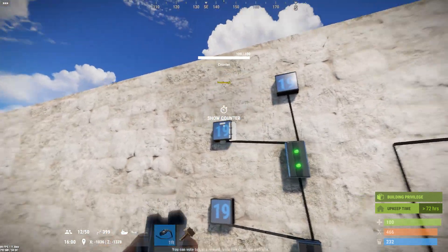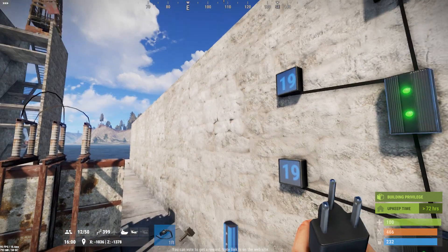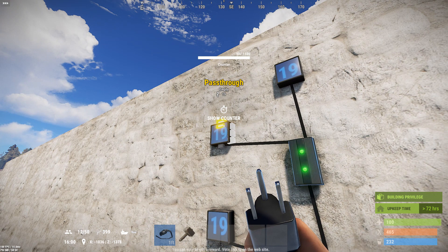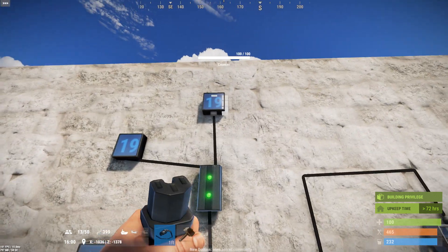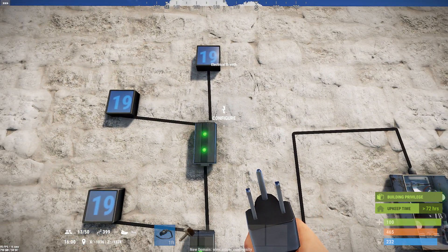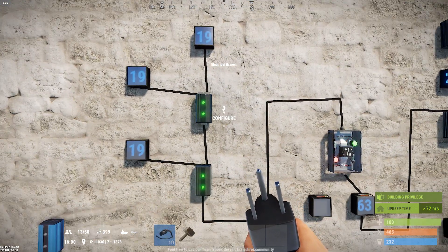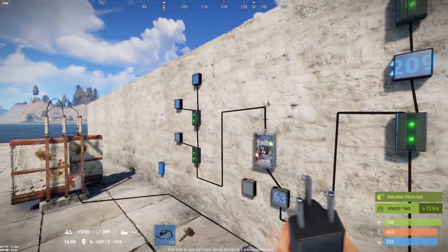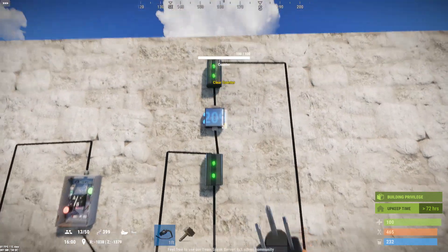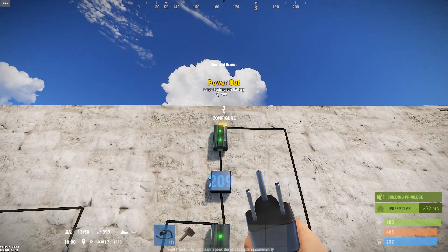I'm gonna take this branch and run it off to some lights with planter boxes with weed and pumpkins because I've gotta eat. Then I take the leftover power and run it to lights because I don't like stubbing my toe in the dark. Now you're probably wondering how the battery gets involved here.